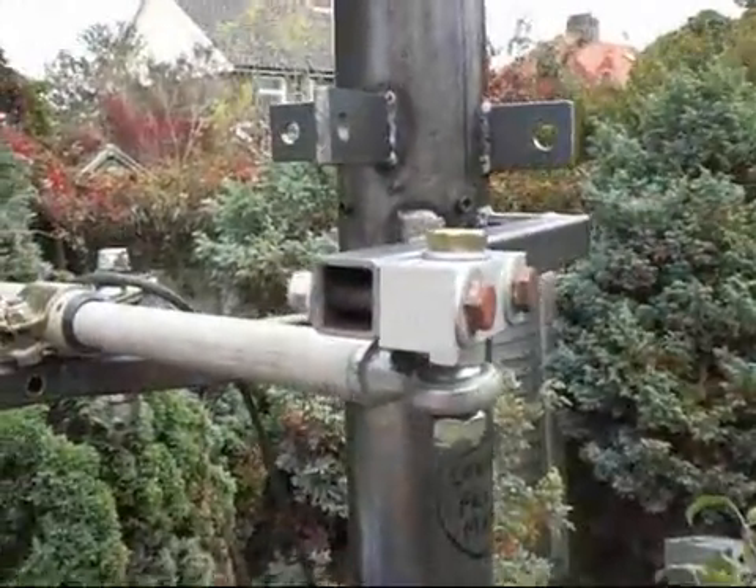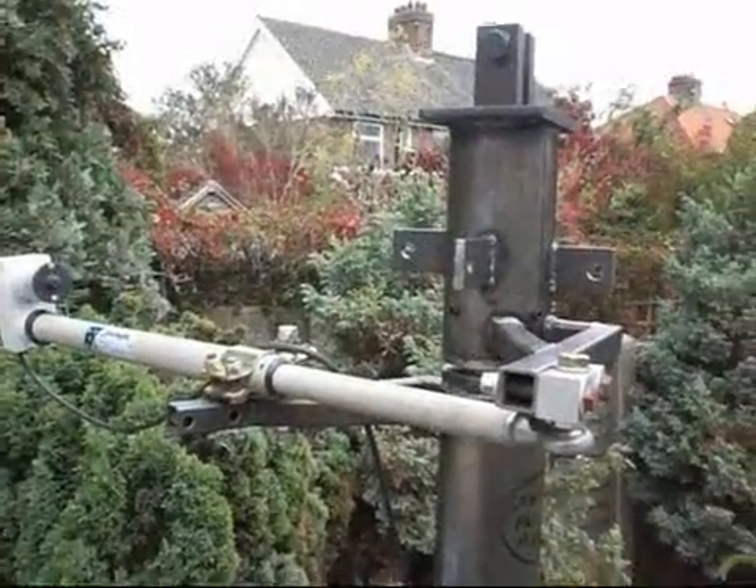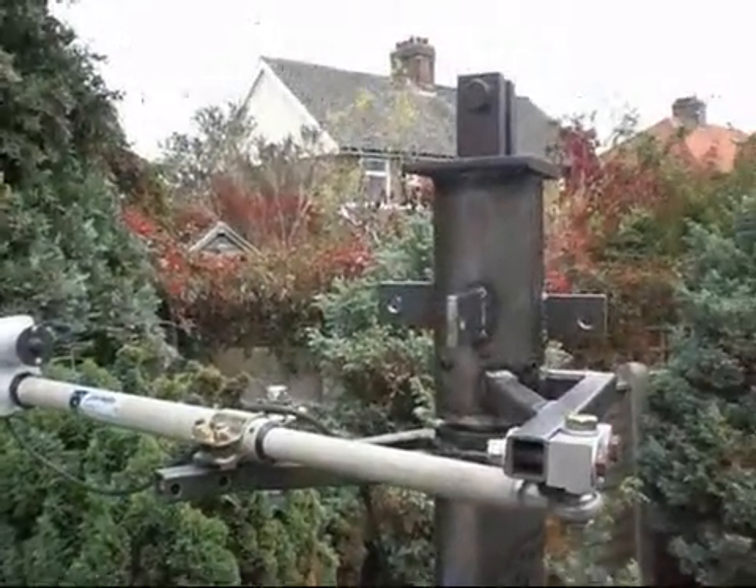I've got an extender on the front where the bolt's going on, and I've got it hanging on the front. I've also got it on the top, on the back, and on the side.